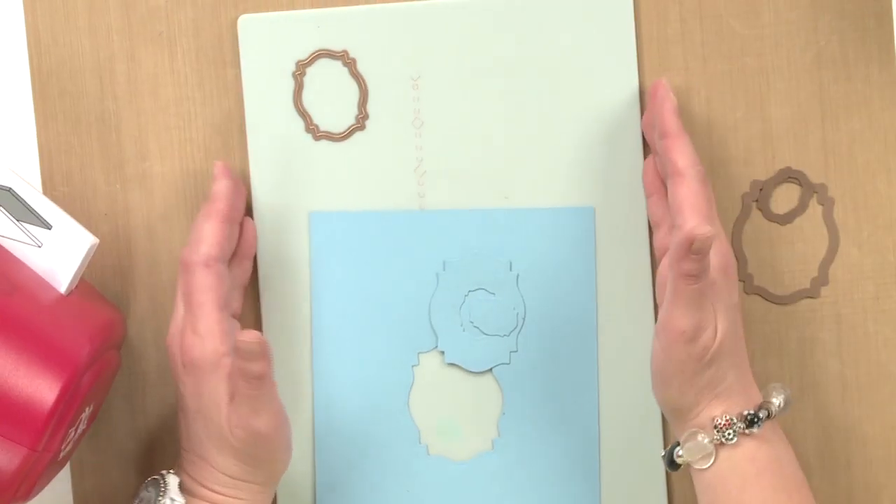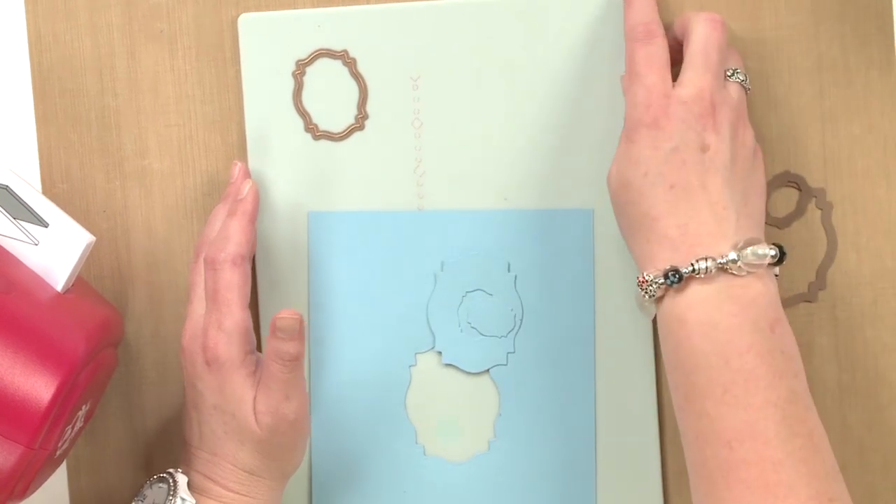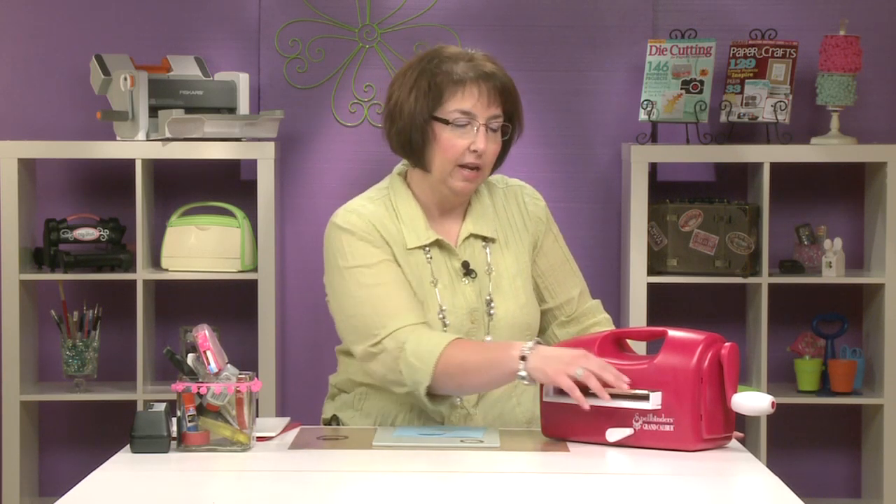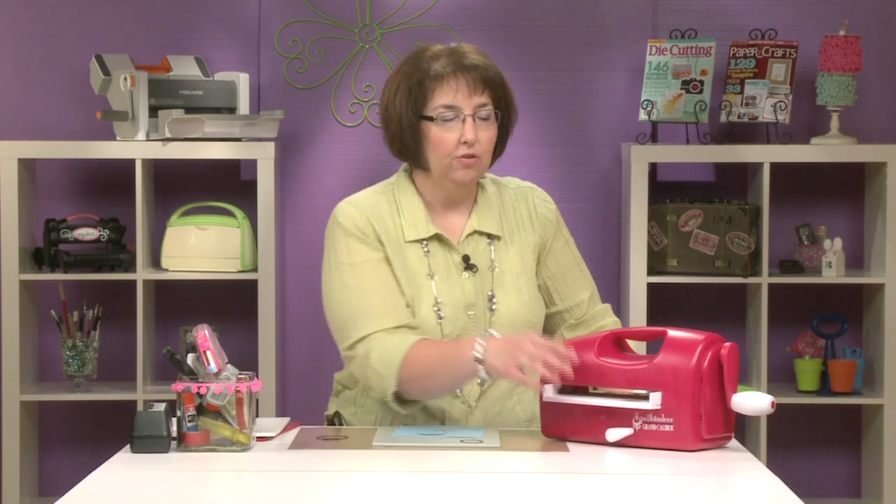You do have a lot of work space so you can arrange multiple dies if you want. If you are using eight and a half by eleven you do need to trim off about a quarter of an inch to get it to fit through. Another thing on the front of the machine — it does give you reminders about the plates that you want to use as you're die cutting and embossing with the machine, so that if you've lost your instruction guide or it's been a while since you've used the Grand Caliber it quickly reminds you.